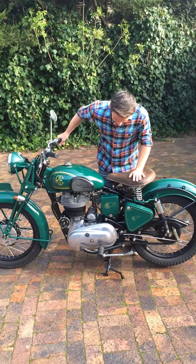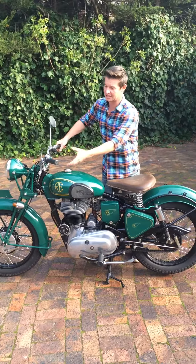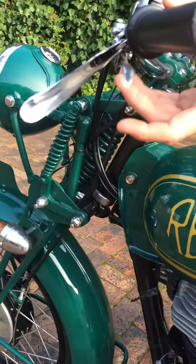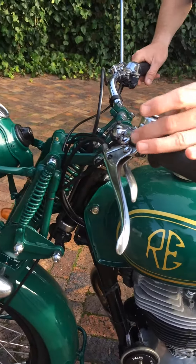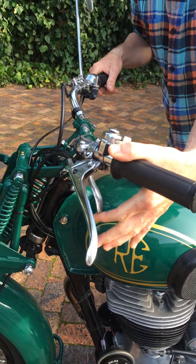I'm going to show you how to start a Royal Enfield, which lots of people can't do because of the decompression — people get confused. So this is your decompression lever on this. On some of the more modern ones, your decompression lever is on the handlebars. But this is an old 50s style, so this is your decompression lever here.